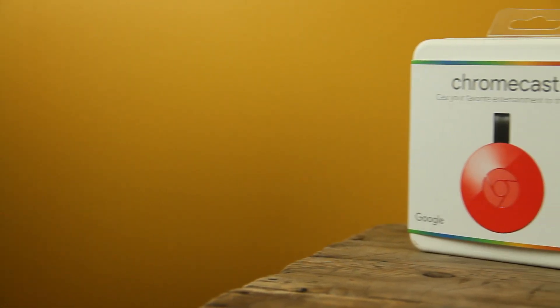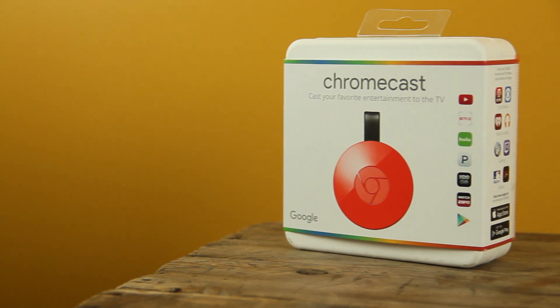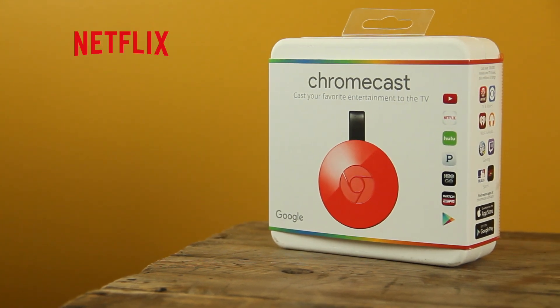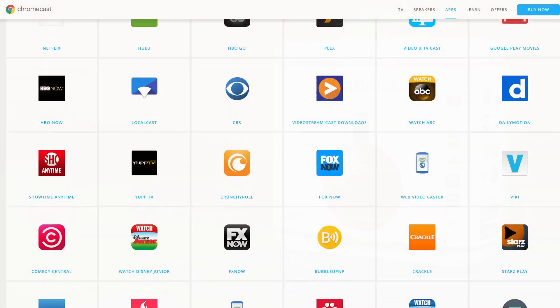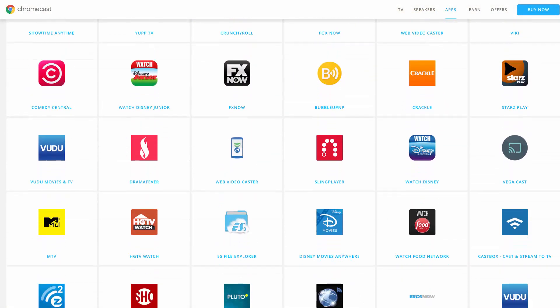Chromecast is a cost-effective option for being able to stream programming from services like Netflix, Hulu, HBO, YouTube, and many other channels. You can see they have an impressive lineup of channels and apps already available.